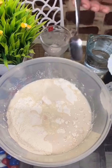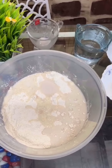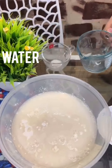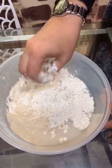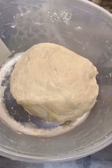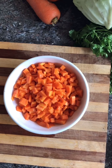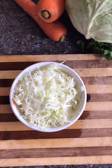Add 2 cups of olive oil and 1 cup of olive oil. Add 1 cup of filling, then add more filling. Add a carrot in a bowl. Add cabbage in 1 cup.